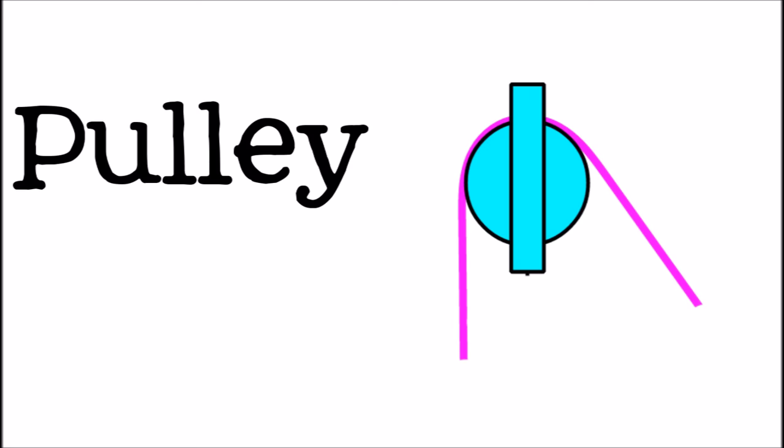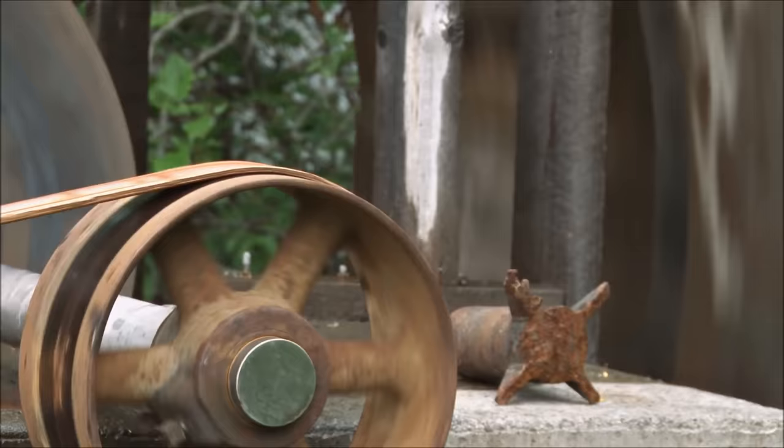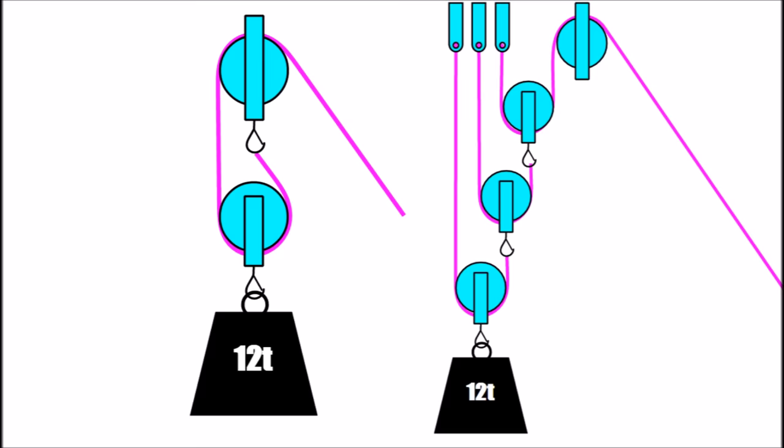A pulley is a machine that uses a wheel with a rope wrapped around it. The wheel often has a groove in it which the rope fits into. One end of the rope goes around the load, and the other end is where you apply the force. Pulleys can be used to move loads or change the direction of the force, and help make work easier by allowing you to spread a weaker force out along a longer path to accomplish a job. By linking multiple pulleys together, you can do the same job with even less force because you are applying the force along a much longer distance.